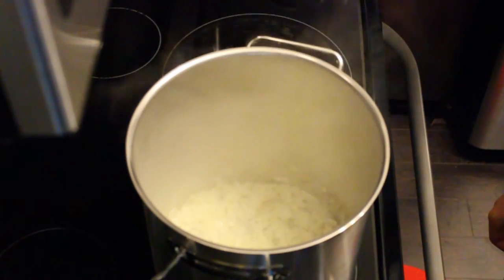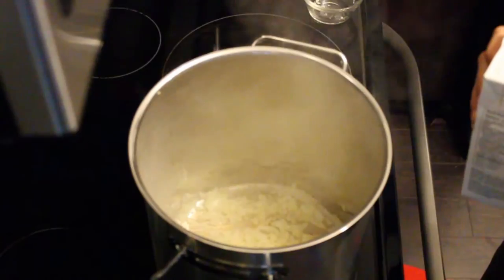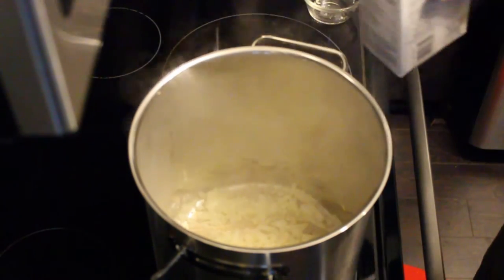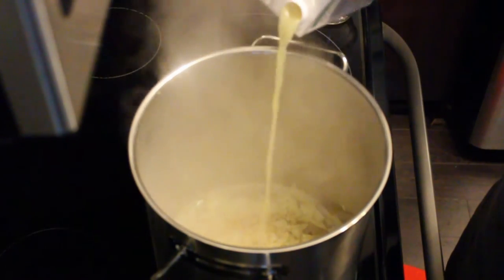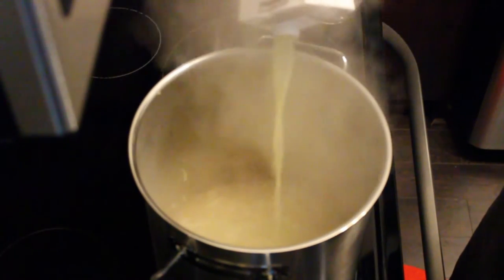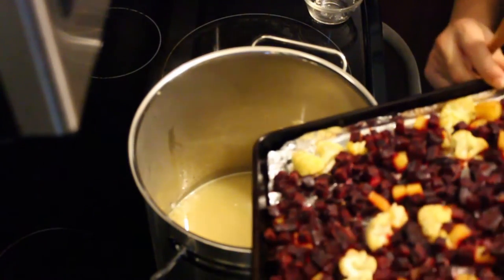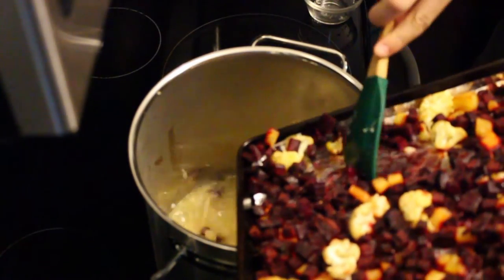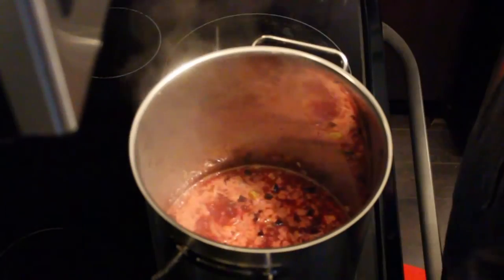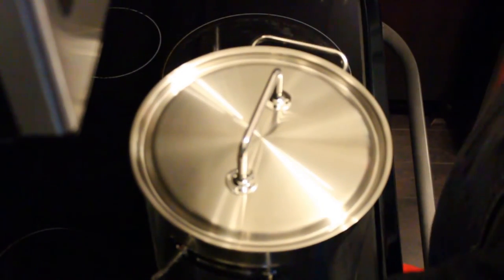My onions are ready. Now I'm going to add my garlic until I can smell it. Once your onions and garlic are ready, add one quart of chicken stock. Then add the roasted vegetables. Bring the mixture to a boil. Once it's boiled, cover and reduce for about 15 minutes.